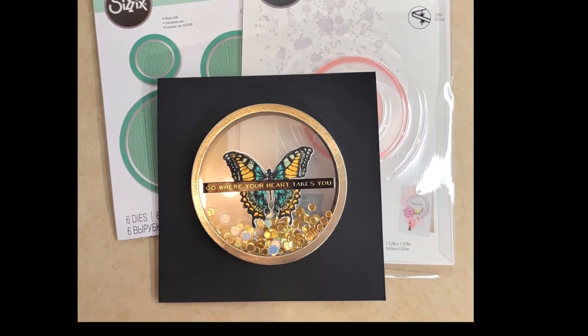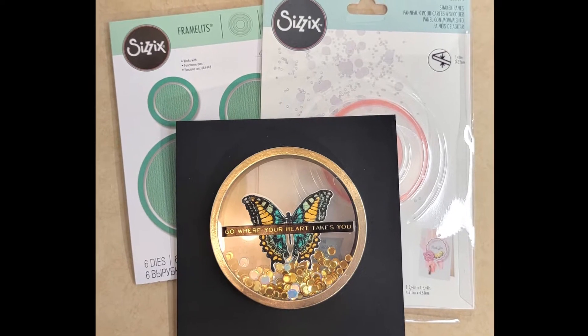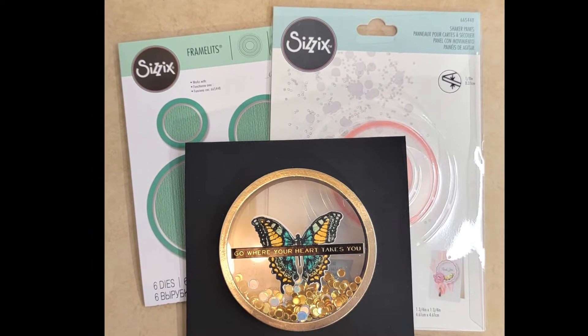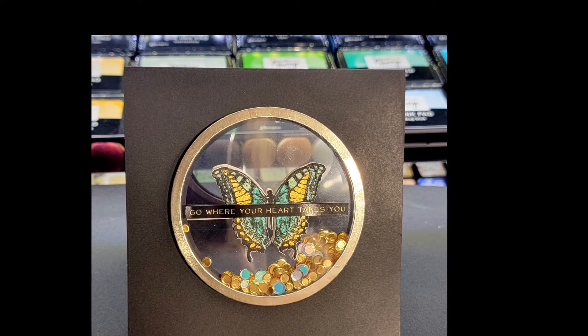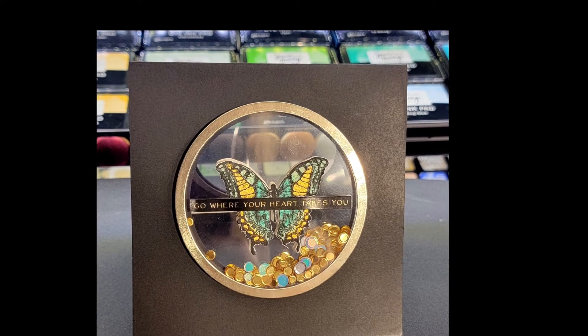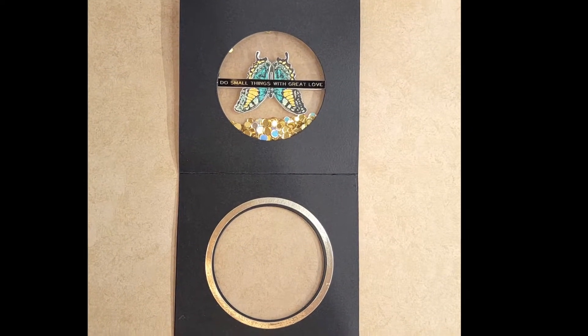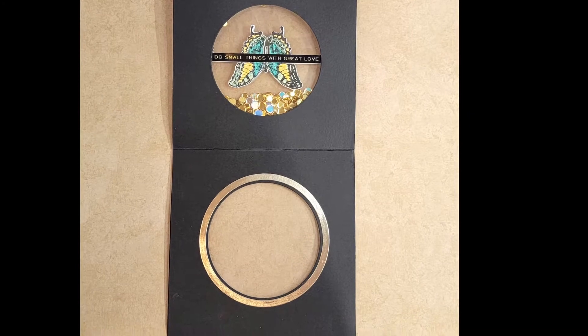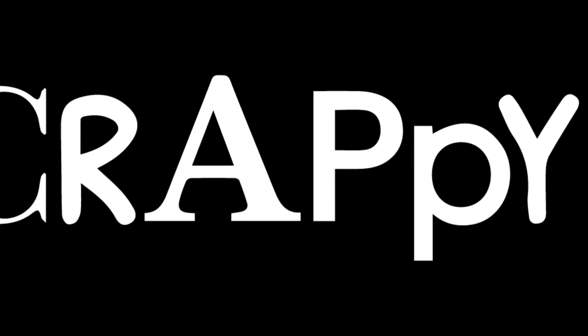Hey everyone, welcome to my channel. In today's video, I'm going to show you how I made this card with these Sizzix Shaker Panes and their corresponding framelits. This is a cool little set — it comes in a heart, a square, and a circle. I'll be using the medium-sized circle one with its corresponding frame, and these all came from Scrappy Shack. Scrappy Shack is a great little store with all kinds of everything you need. So without further ado, let's get into it.